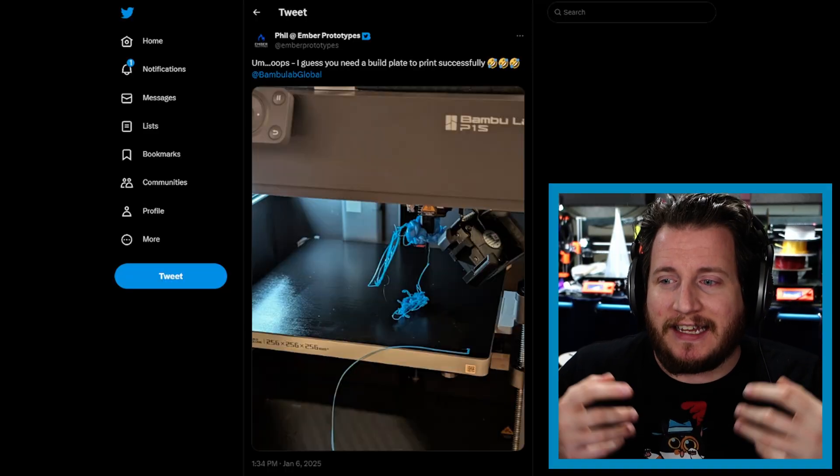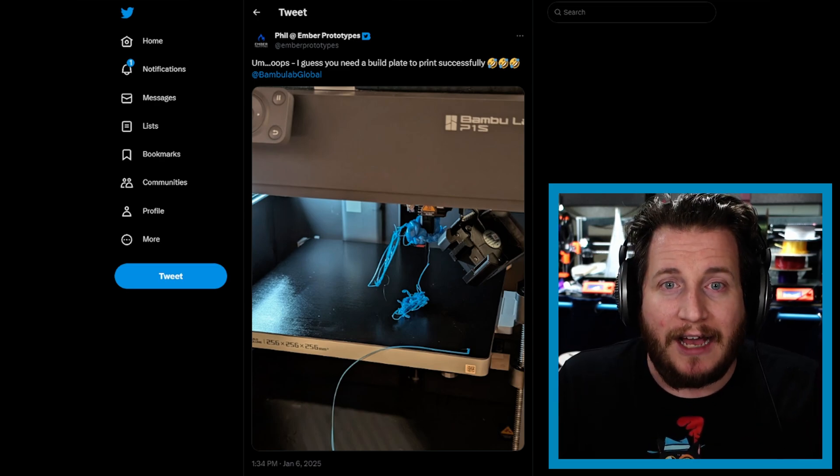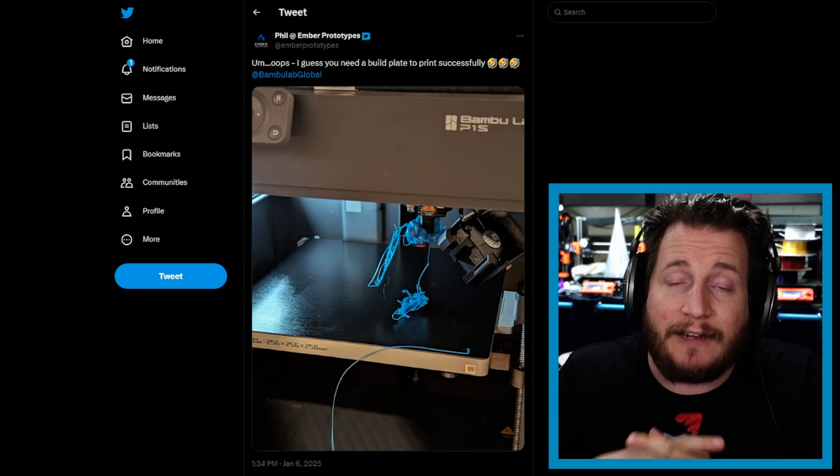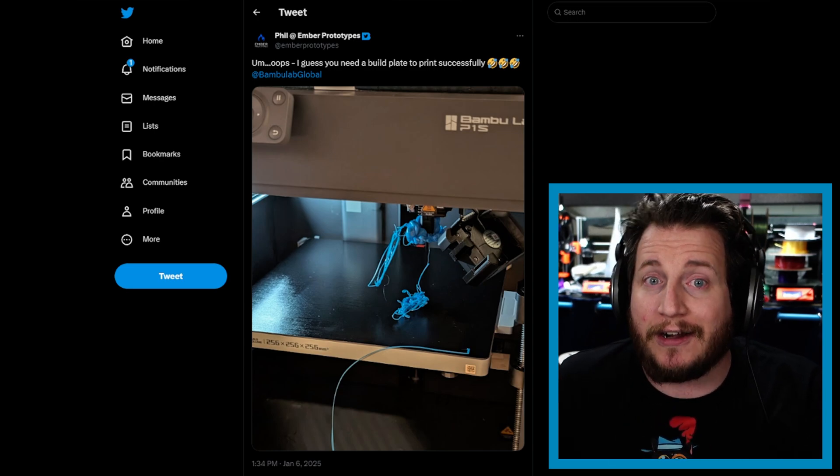Nozzle probing matters quite a bit. Machines like the Mk4S, Mk4, and XL from Prusa can actually print on cardboard — their load cells are sensitive enough. That's kind of cool. The best way to stop this is to always check that you have a build plate on. If you're using cloud features, take a peek on the camera and make sure there's a build plate on there before starting.